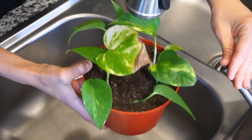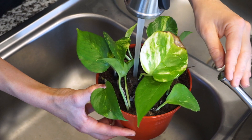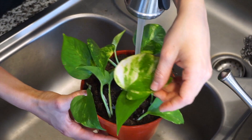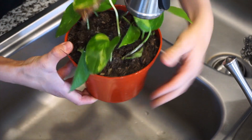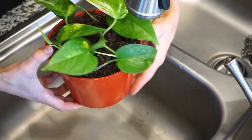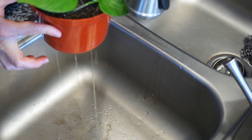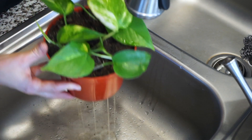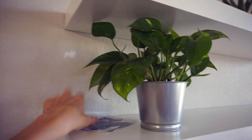Give it its first good soak. Don't overfill it because it will spill over the sides — just fill it up with water, then stop and wait for the water level to go down in the soil, and repeat. I do that until the water drains out the bottom; that's when I know it's thoroughly watered. Then you just let it do its thing — you're good, you're set.